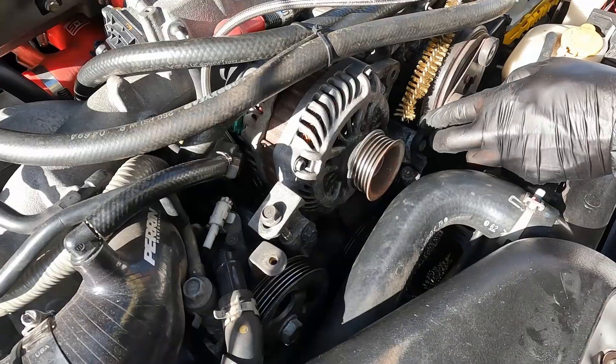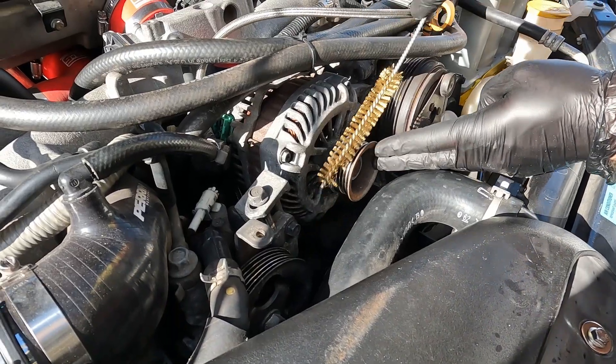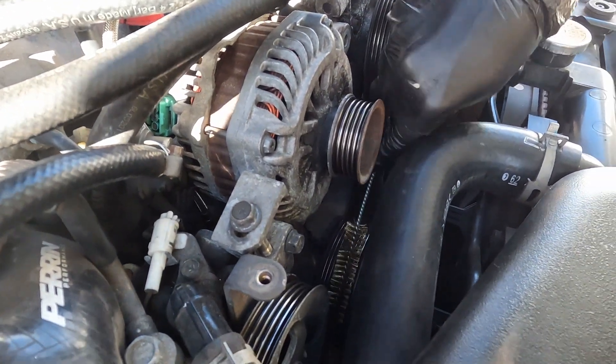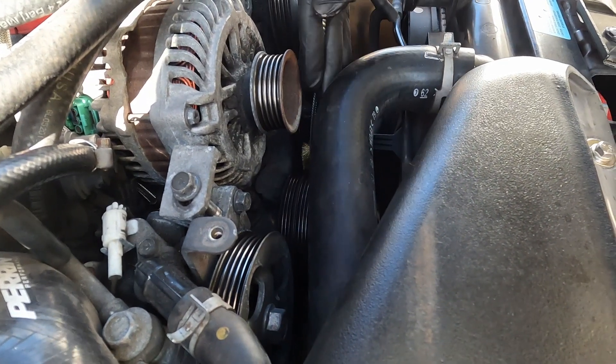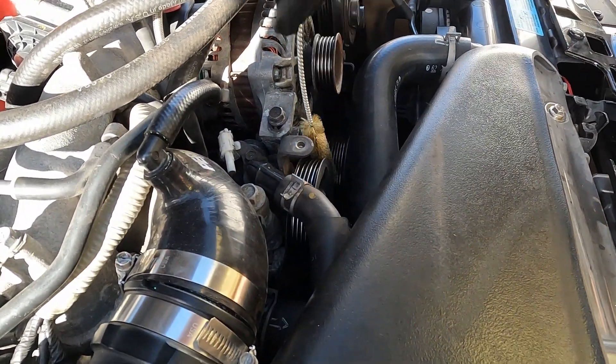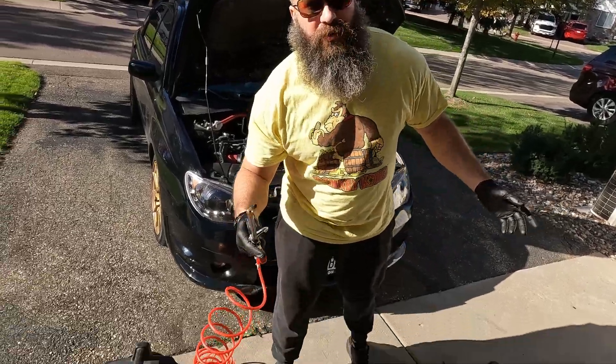Use a wire brush to clean any debris on the pulleys. You can also use compressed air.